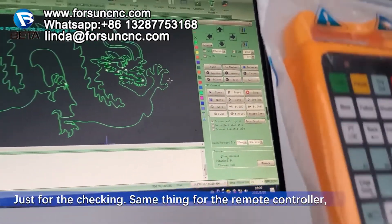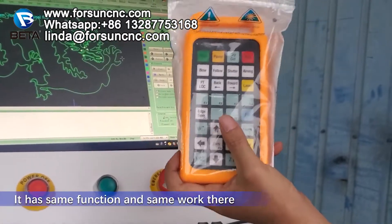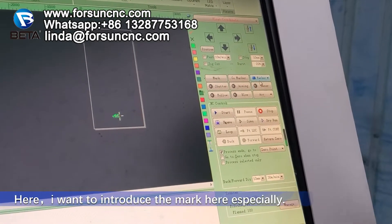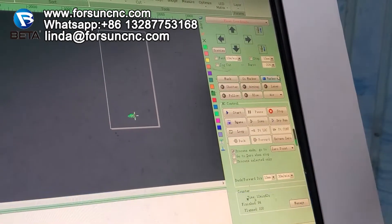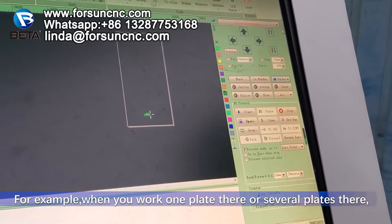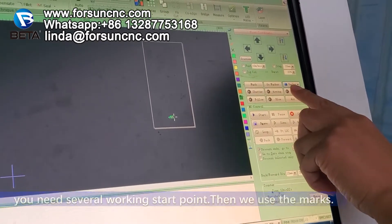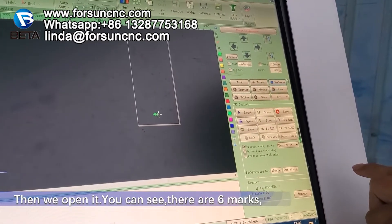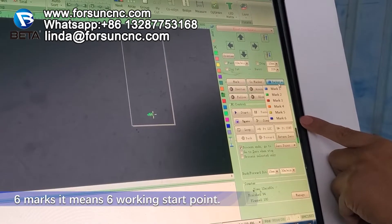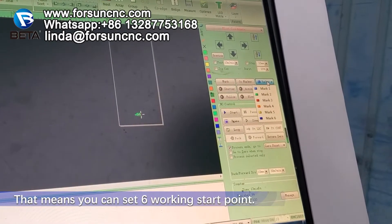Same thing for the remote controller — it has the same function and the same words. Here, I want to introduce the marker, especially. For example, when you have one plate or several plates, you need several working start points — then we use the markers. When it opens, you can see there are six marks, meaning six working start points. That means you can set six working start points.